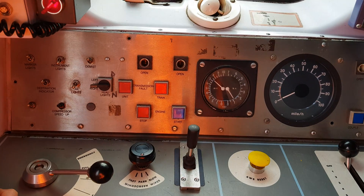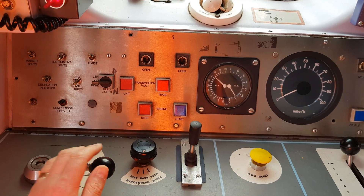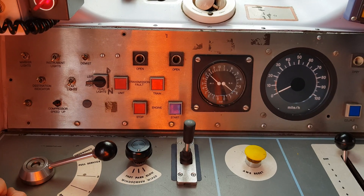Now we're going to place the brake handle back all the way up into full service, just observing the pressures on the way up.